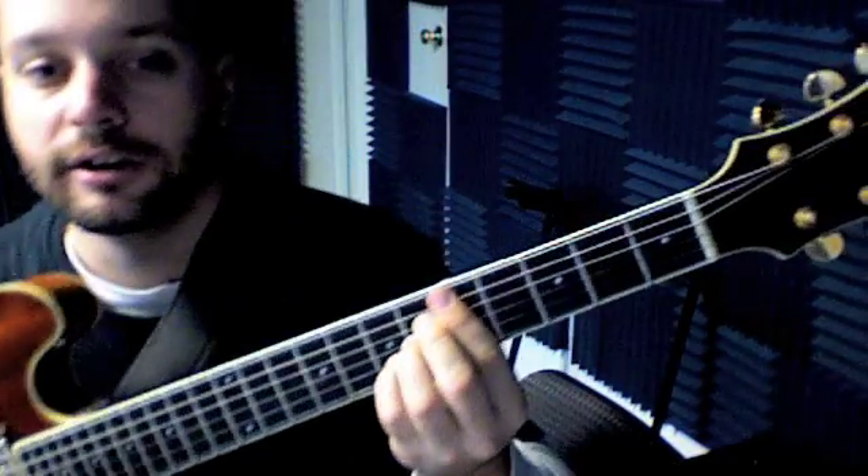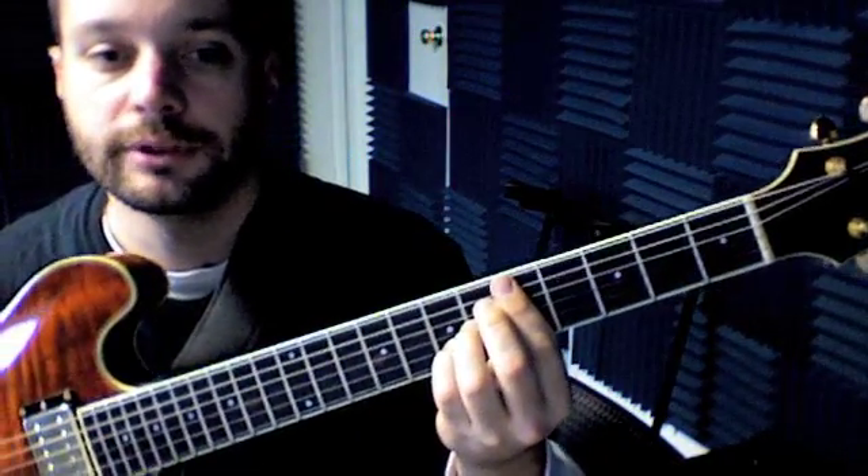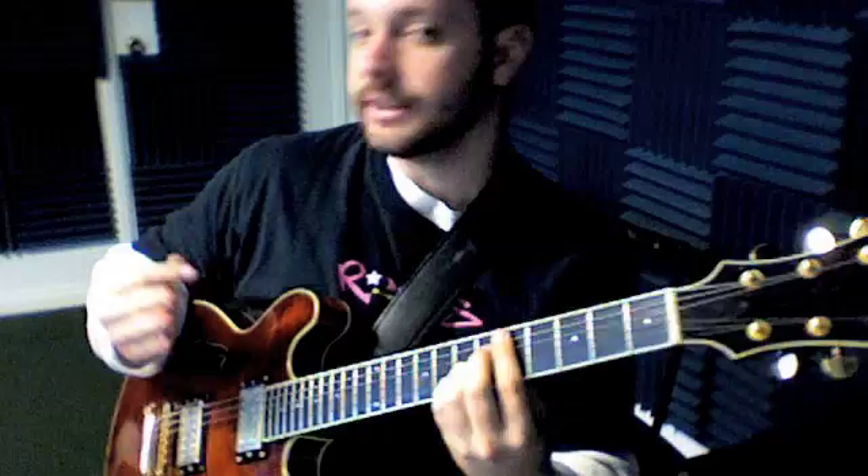I'm voicing it down here. I'm going 5 with my index, 6 with my middle, 6 with my ring on the next string, and then pinky up at number 7 on the number 2 string. So that's going to be our major 7 sharp 11 voicing — it's a Lydian voicing.